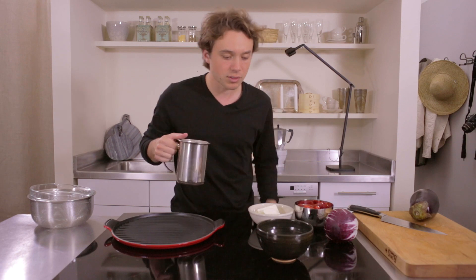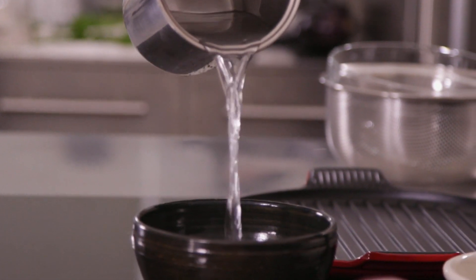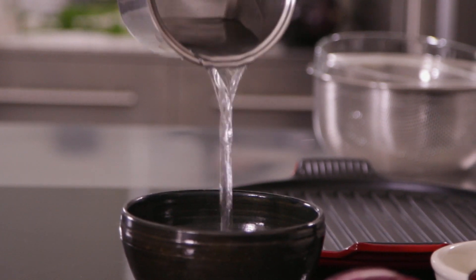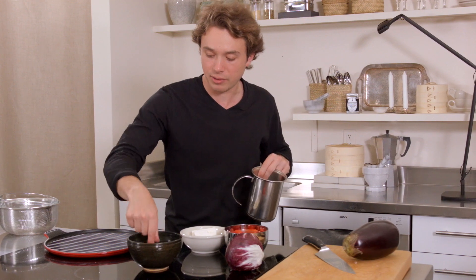First thing we want to do is sort of rinse them of all the salt because they have a lot of salt. So here's just a little bit of warm water, and just while we're prepping everything, those guys can hang out right there.